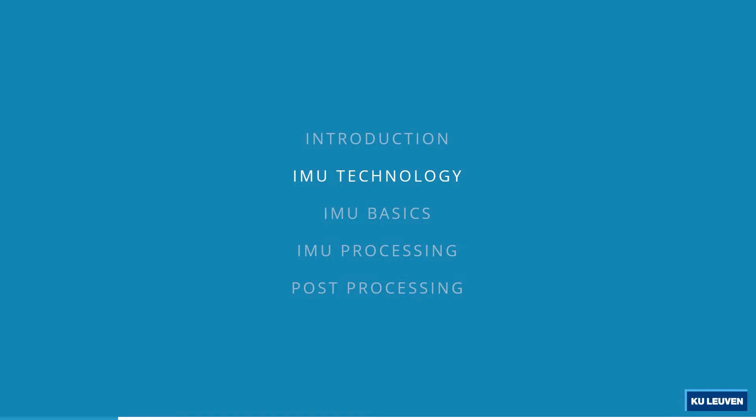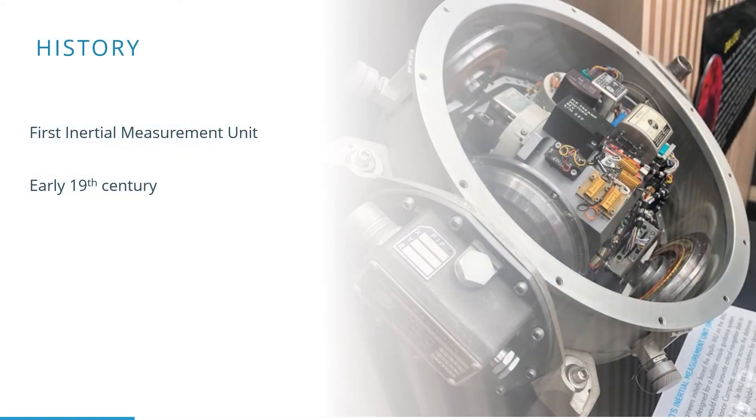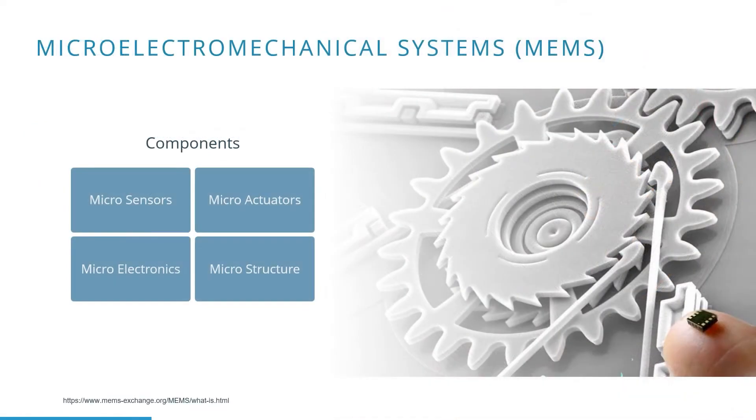How is an IMU actually made? The first IMU dated from the early 19th century. As you can see in the picture, they were at that moment very big, bulky, and not that accessible. The rise of micro-electromechanical systems has been a huge step forward in electronic miniaturization.